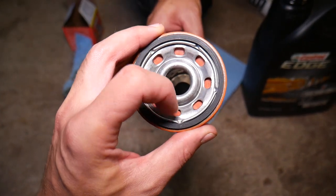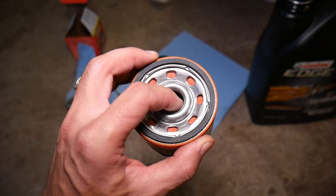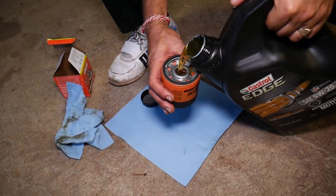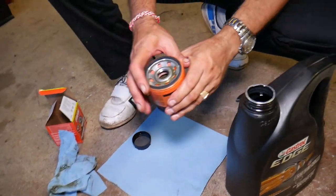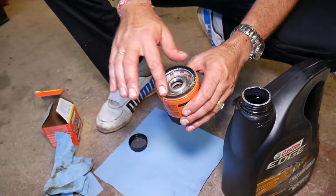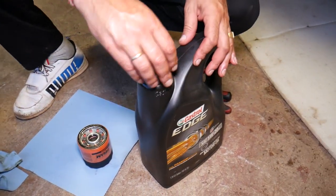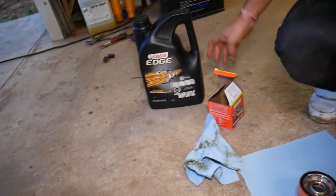Apply a thin amount of oil on the new filter's gasket so it won't get stuck next time you need to remove it. Fill the center portion of the filter with oil to help prevent a dry start — that's when the engine can't get oil immediately on startup. Try not to fill the small holes; just apply oil on the rubber ring, and you'll be ready to install it.